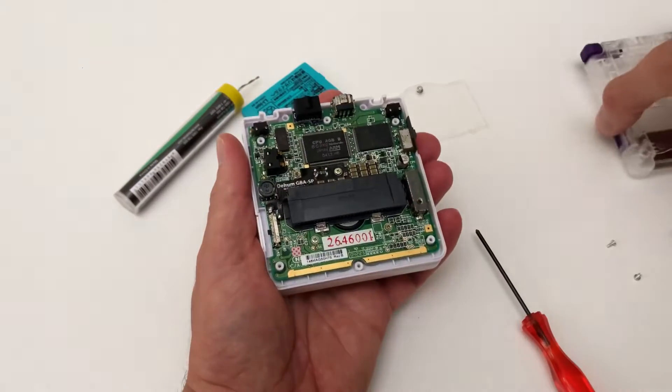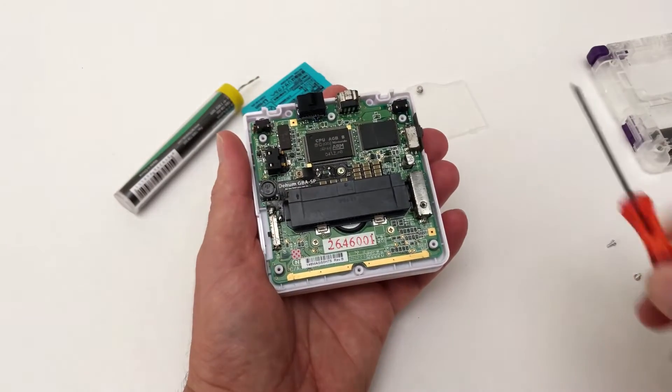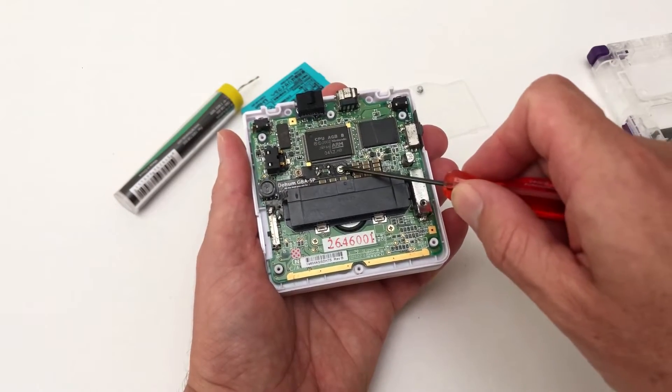Then there are two screws holding the PCB in place. After unscrewing the screws, gently pry up the shell. There are three more screws holding the PCB in place.